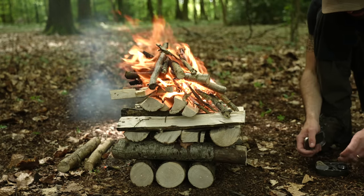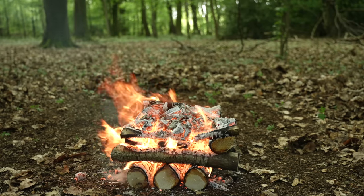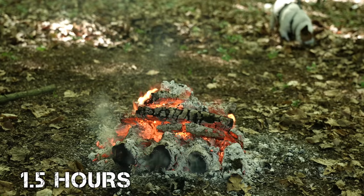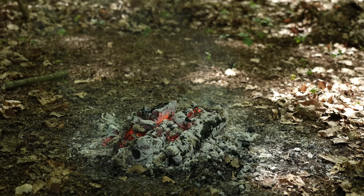Here is what the fire looks like after 30 minutes — it's burning with a hot, clean flame. And here is what it's like after one hour. And finally, here is the fire after an hour and a half. I have not had to add any sticks to the fire in this time. These coals would be great for cooking on.